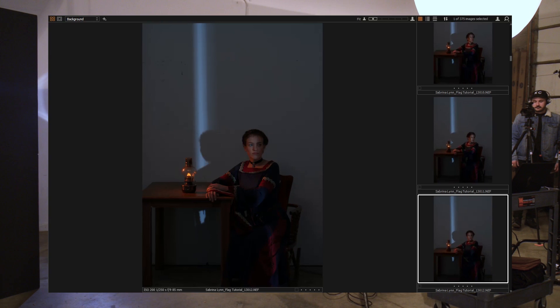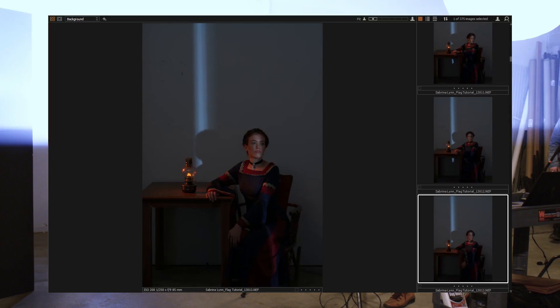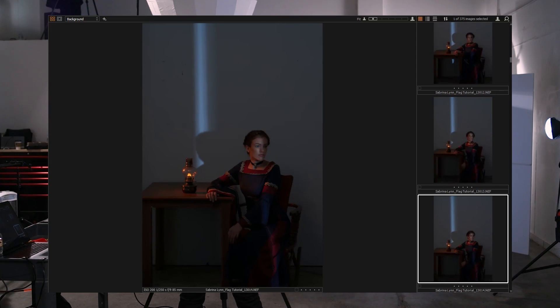Beautiful — sit up a little bit straighter and then look off. Relax the mouth, put that hand down again. I do like that. Find your light — love that, chin up and off. Very good. I could shoot this all day long and it's looking beautiful, but we're going to move on to our next lighting setup.